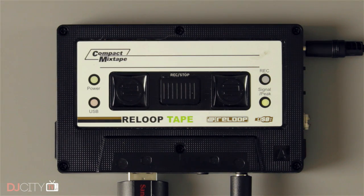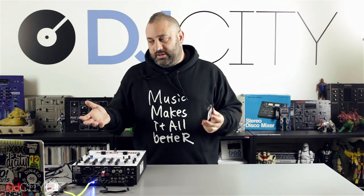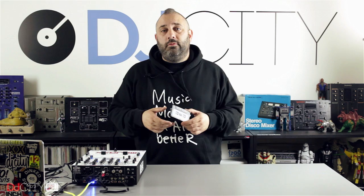There are no level controls on here — you're going to have to control that with the output of your mixer or controller. You've only got a signal light: it lights up green to show you that you've got signal, then changes color to show you that you're peaking. Definitely do not peak — I've tried that and it does not sound good. Always keep your levels nicely in check and don't go over the top.